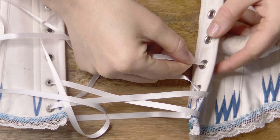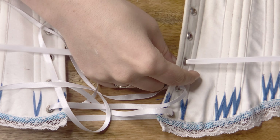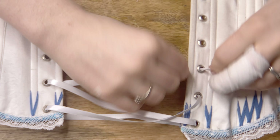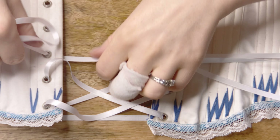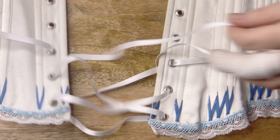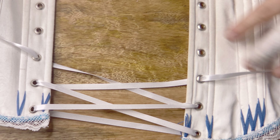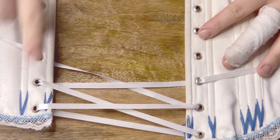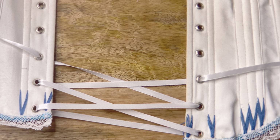Our second X is going to be on the underside of the corset, so we're going from the inside of the corset to the outside — the exact opposite of what we did for our first X. There's the first pass, now I'm finding the other end and pulling it through in the exact same way. Since I'm using ribbon, I'm running it through my fingers to keep the pass as flat and non-twisted as possible. And there are our two X's — this is why I call it the double X method: one X on the outside of the corset, and the second on the underside.